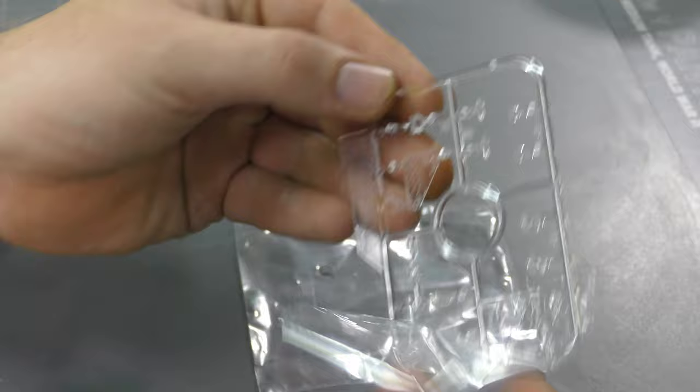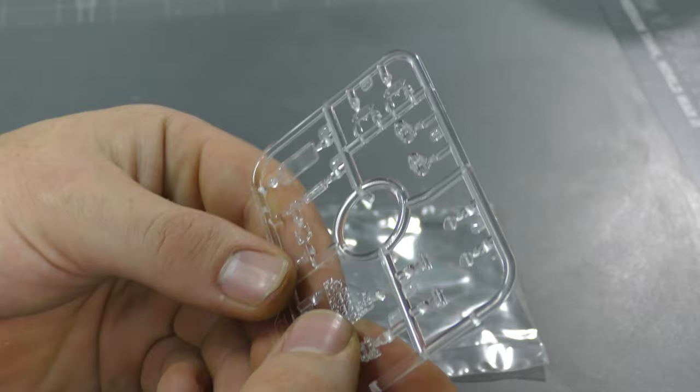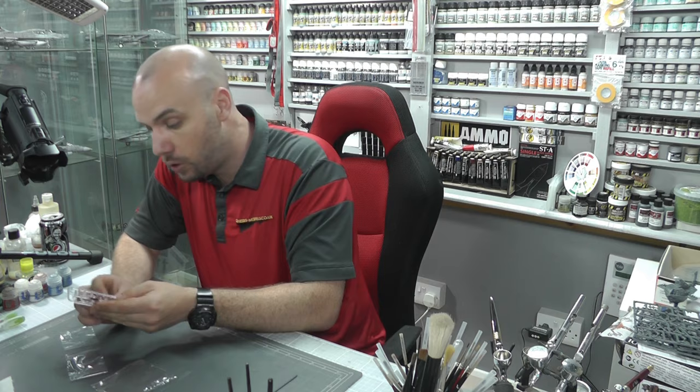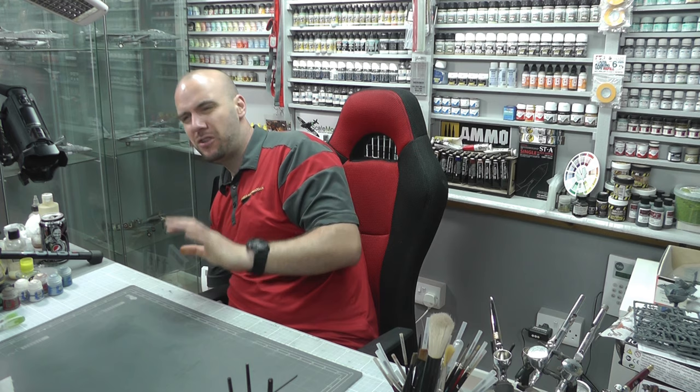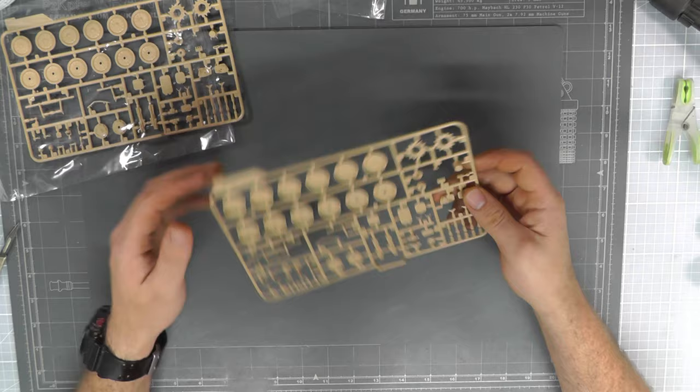I do like it when they add that little extra cover to the clear parts — it stops any scratching. Interestingly, we have a display panel here, which is rather cool because this kit does have some nice internals. Just to remind you, this kit is around about £45 to £50 RRP. It was new-tooled in 2016, so a fairly recent tool.